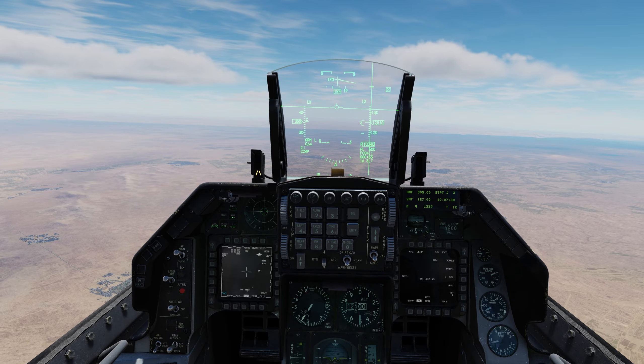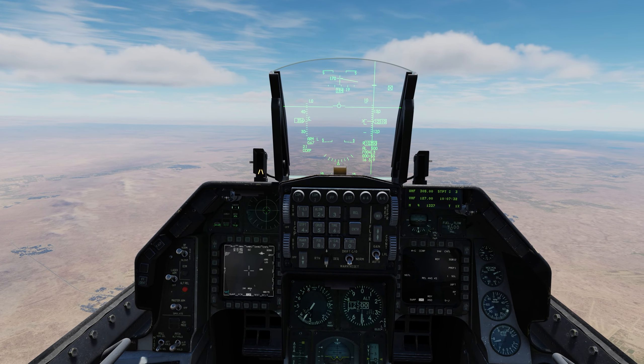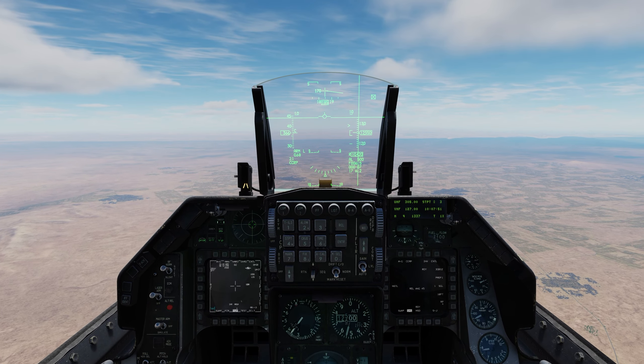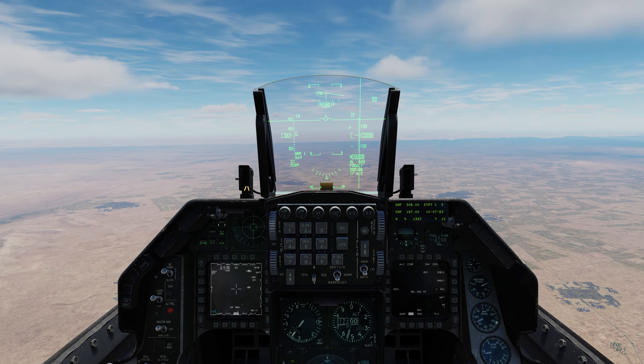Make sure to trim your aircraft after dropping a bomb, as you'll be offset to one side. I'm heading out of the target area to create separation for the next drop — suggest 10 to 15 nautical miles.